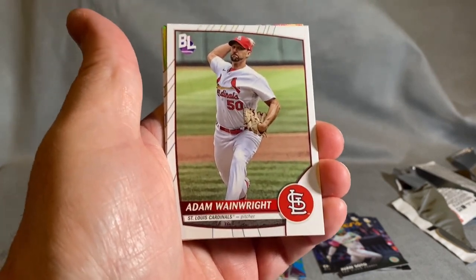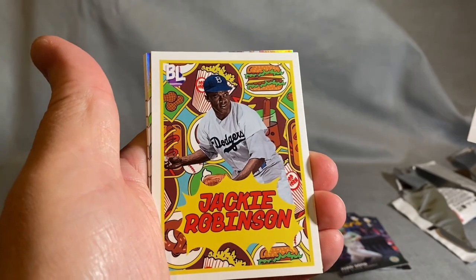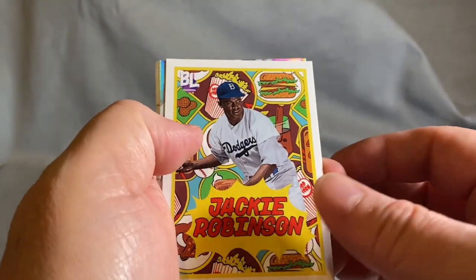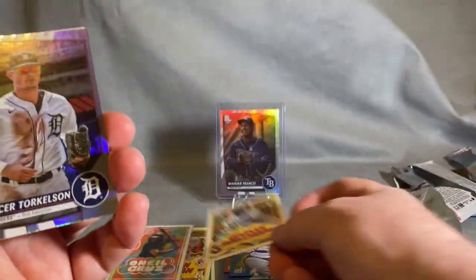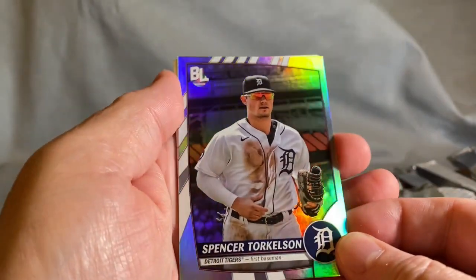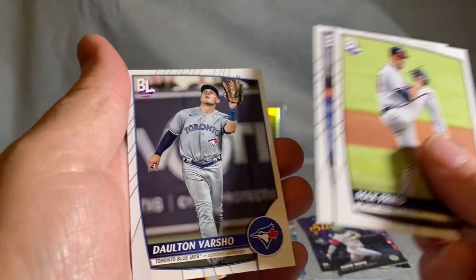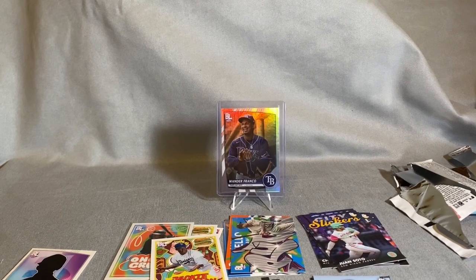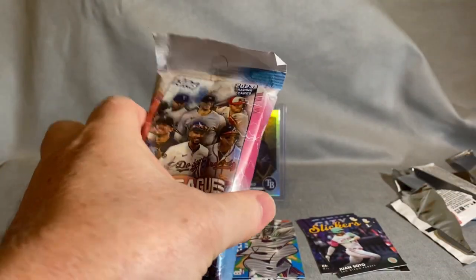Look at that — Jackie Robinson, very cool. Spencer Torkelson. Looks like that's all we got, that's fine. So to summarize what we had in the hobby box: a few base cards, an insert, base cards, then three base cards at the end. Now let's open up the hanger pack — there are 36 cards in the hanger.